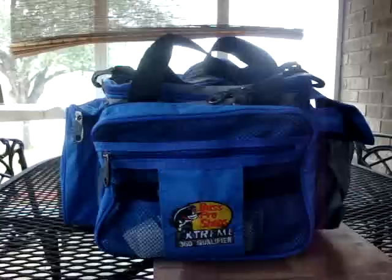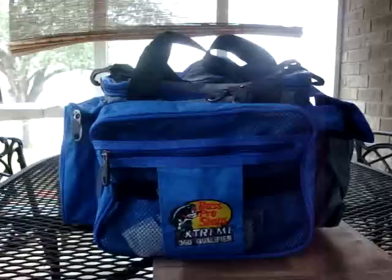All right, I am continuing the review of the Bass Pro Shop Extreme 360 Qualifier tackle box. I have filled it up with my tackle from my other old tackle box, which was a huge plastic free-drawer tackle box and was really heavy. I really like this Bass Pro Shop brand tackle box.